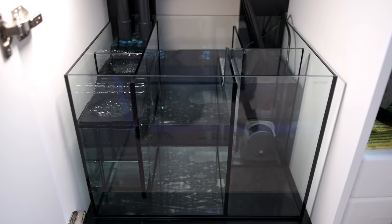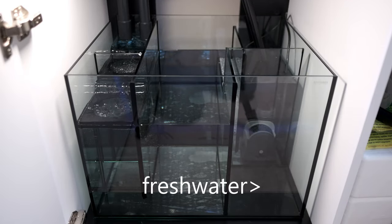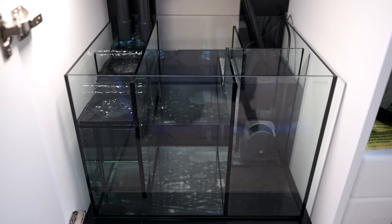The last section to mention is the fresh water reservoir, which sits at the front corner of the sump. On this tank it holds about 12 litres of water, which at the moment just about lasts me for 7 days, so it is a decent size.